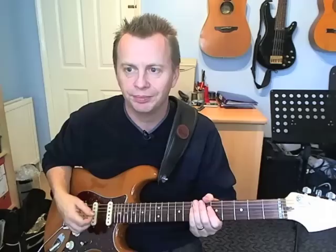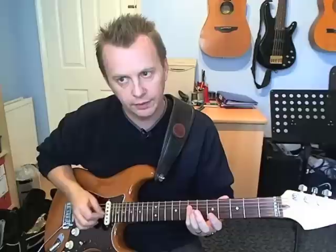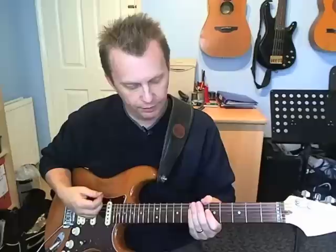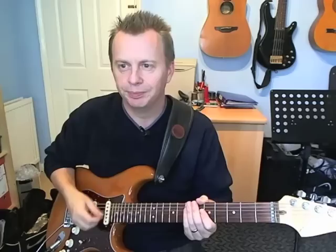On the second bar, it's a little bit simpler. It's basically just barring a small D chord, just on the second, third and fourth strings at the seventh fret. And you're just going to go down, then relax the chord, go down, and then press the chord down and go up. Then on beat two - it's just on the second half of beat two - he hits another down on that chord.